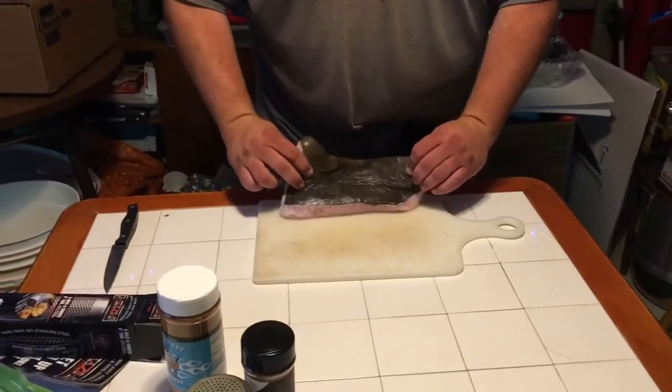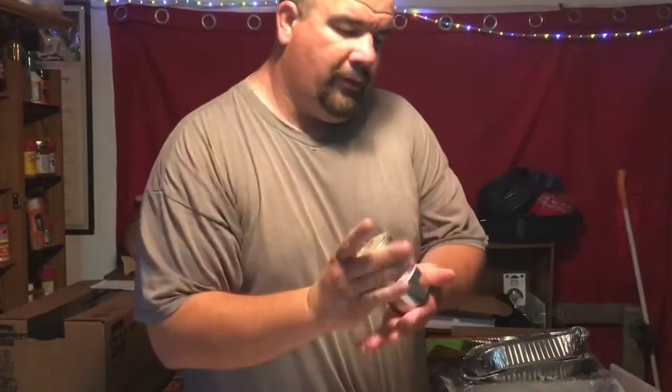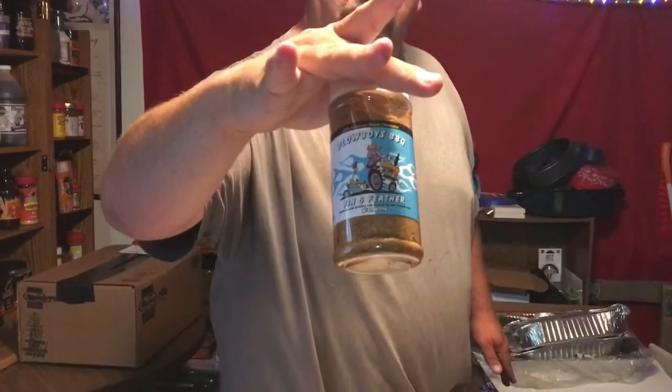What we're going to do today is we got this piece of halibut here. Nice fresh halibut. What we're going to do is we're going to rub it with our River Spauld. And then what we're going to do is come along with a little Plowboy's Fin and Feather.